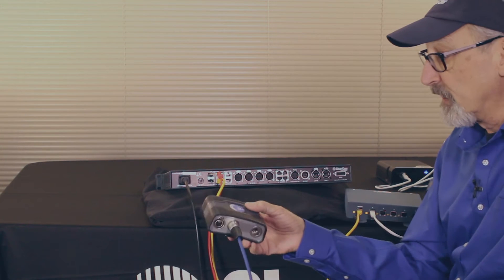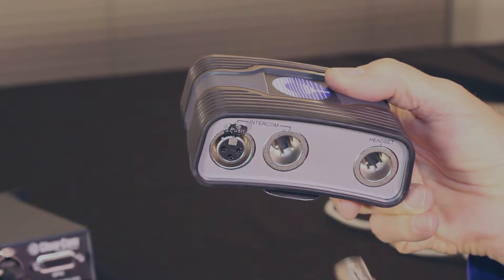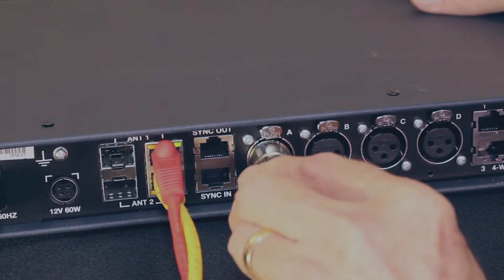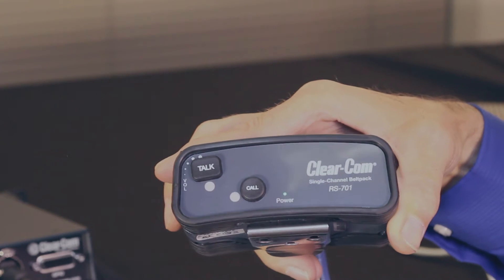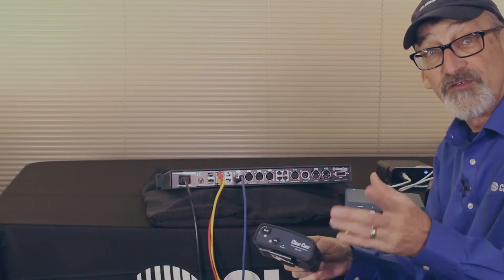Let's talk about a basic connection to a 2-wire device — for example a 2-wire belt pack like the ClearCom RS701. I can connect to it and plug into the back of the base station into 2-wire port number A. From the front panel I can configure it to have power and termination. As you can see, the belt pack lights up and is fully functional. Once set up in the software or from the front panel, this belt pack or any 2-wire system connected here becomes part of the system.